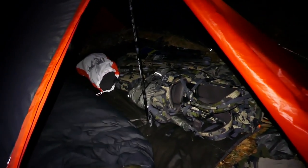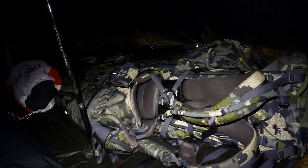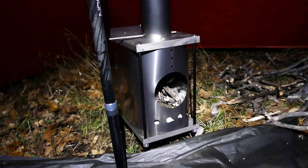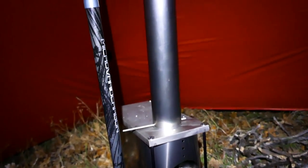Here's a look inside the Summit Refuge — plenty of space in here. Laid all my gear out, got the stove in the back. With the tent, footprint, stove, all the stakes, guidelines, everything — I think I'm right at about five pounds with this whole setup. So it's still really light for this much space.